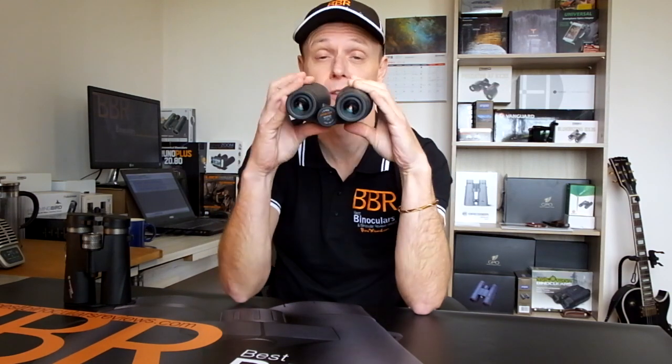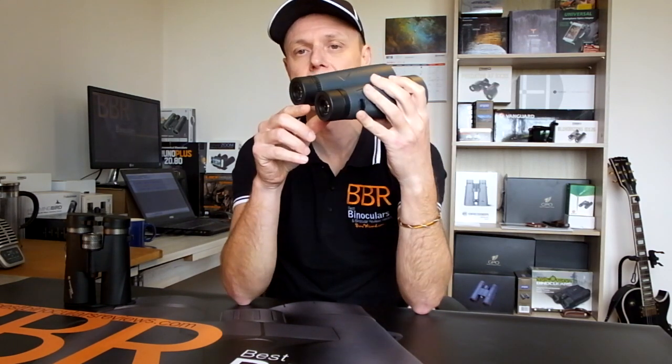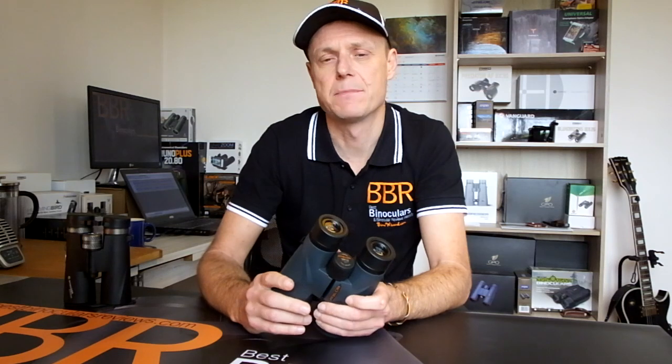I imagine there are people out there who have held their binoculars upside down or even the wrong way around and looked through the objective lenses rather than the eyepieces. But I'm pretty sure they would be able to correct those errors without my advice. So instead, in this video I'm going to go through the type of errors that beginners can make over and over again — and unless someone points them out, they will continue to do so, and end up blaming the binoculars for the poor results.